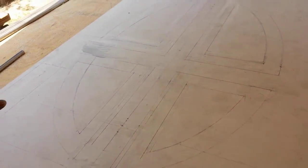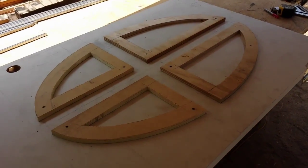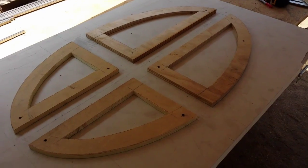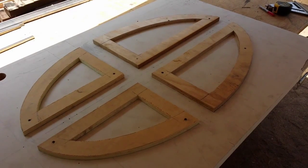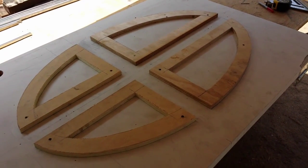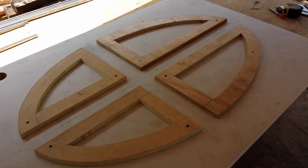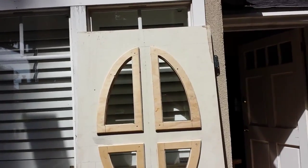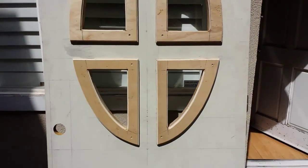Now that I have the molding all cut out, I basically took a string and some screws, drew my oval on the wood, and drew out the exact same pattern that I had drawn on the door originally. Now I have this all screwed down. I'm gonna use a router bit and actually use the molding to cut out my windows on the door.